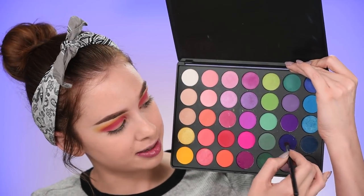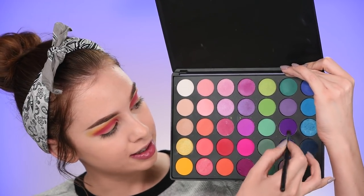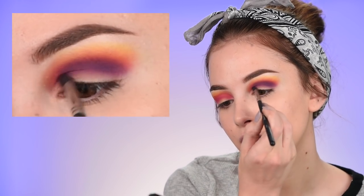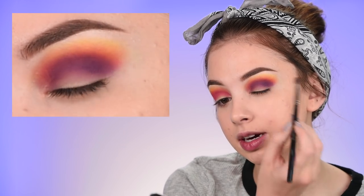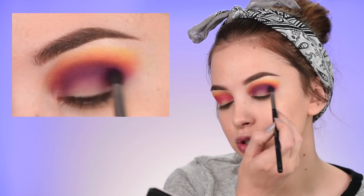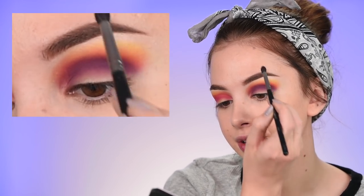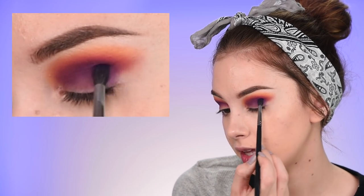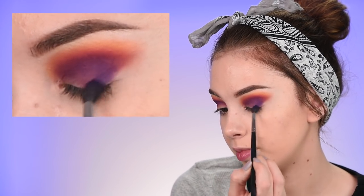Next step is the purple - I'm mixing these two purple shades and placing them in my crease, keeping it lower than the previous shades. This is also going a bit onto my eyelid area, but that's okay - just make sure you're not bringing it too high. I'm also bringing it into the outer corner of my eyelid.